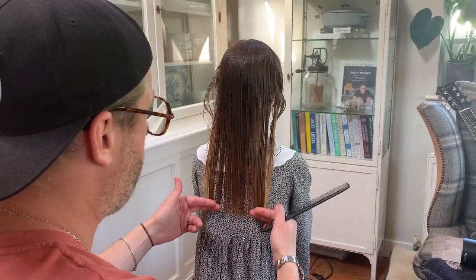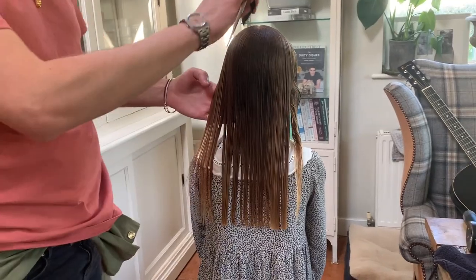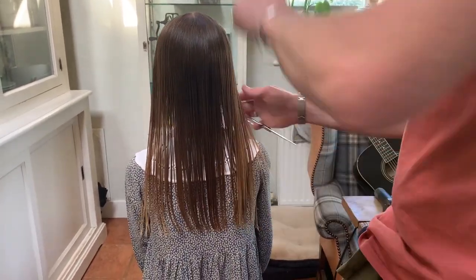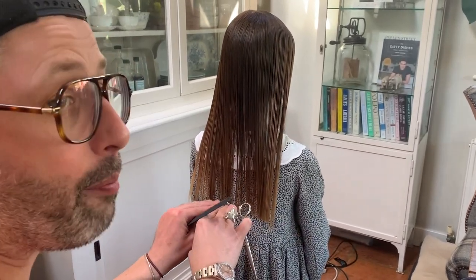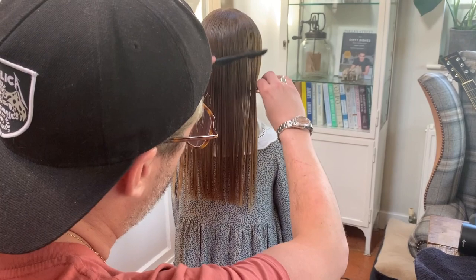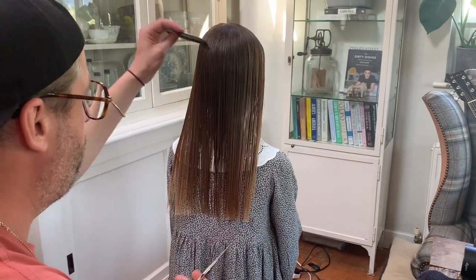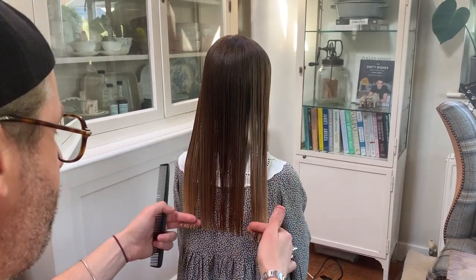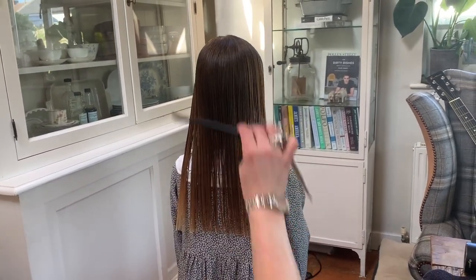We're now going to bring the sections at the front back as well and trim off anything that meets it. As you can see, we've got a few little bits here that we need to trim off — that keeps it all really one length and it also keeps that baseline really nice and square. So we'll literally just take this little section and trim that off, and this little section here and trim that off too. Leaning back, you can see the line is nice and clean.